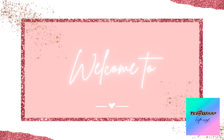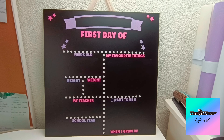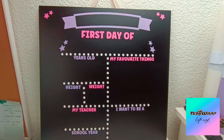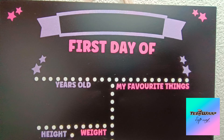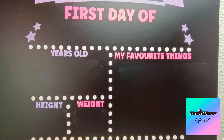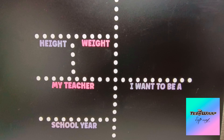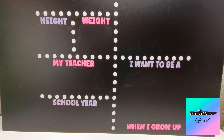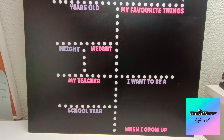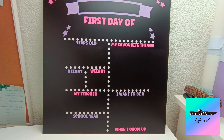Hi there, this is Karen from Solshimmer Designs and today my tutorial is all about a back-to-school chalkboard. You can use this for your kids when they go back to school or they have their first day at kindergarten or preschool, and this will last them throughout their whole preschool and primary school experience.